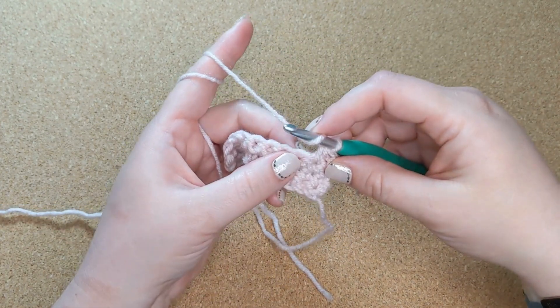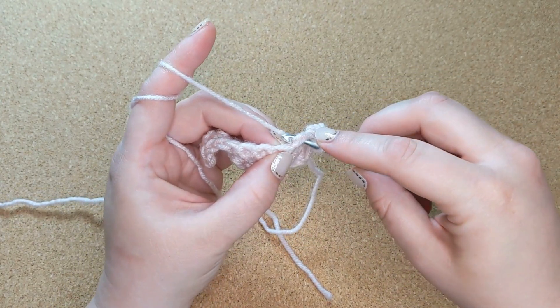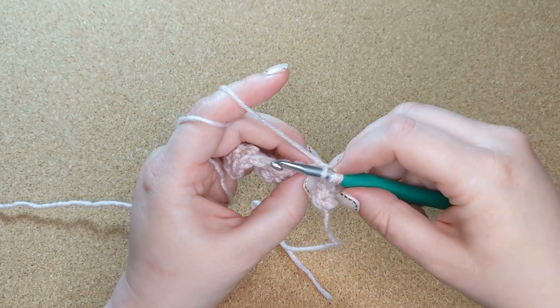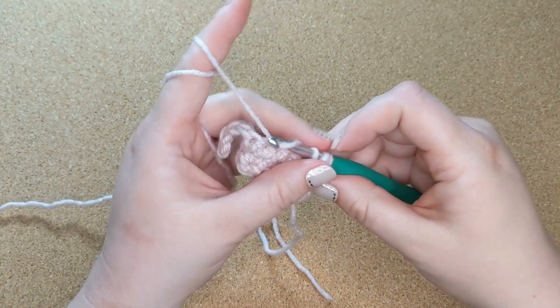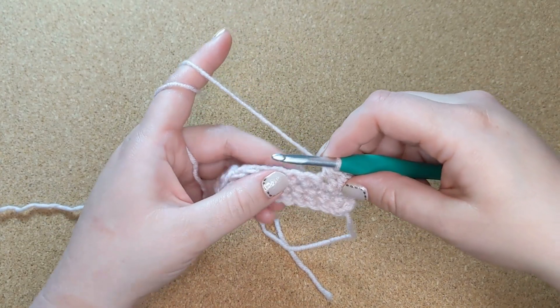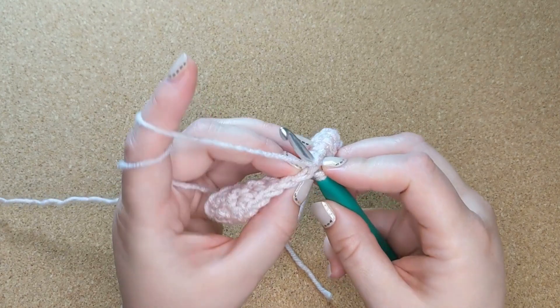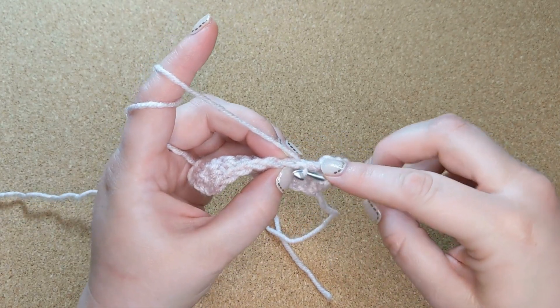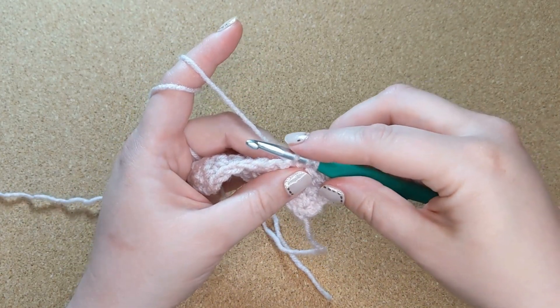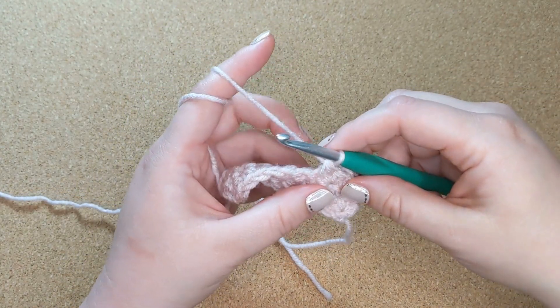So once again: yarn over, go into that stitch under the V, catch your yarn and pull it back through, yarn over and pull through all three loops. Yarn over again, go under that V, catch your yarn and pull it back through so you have three loops on the hook, and pull through all three loops.